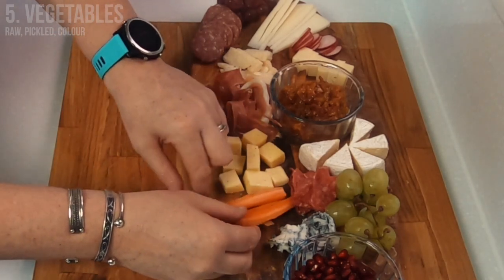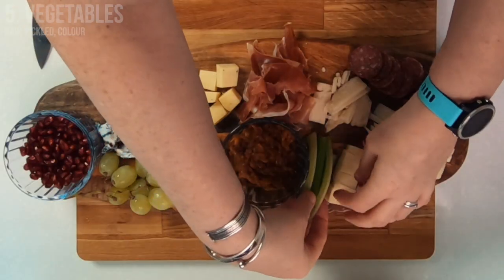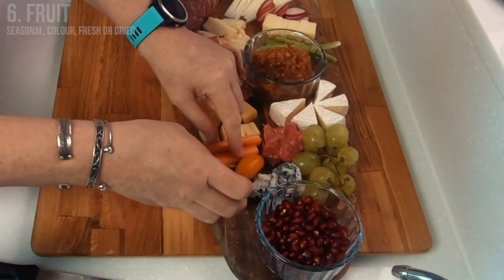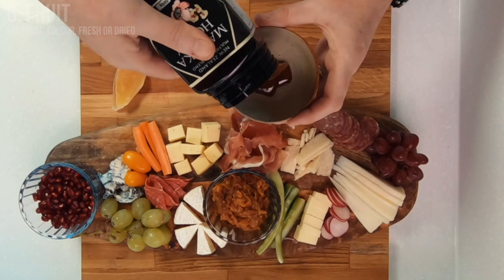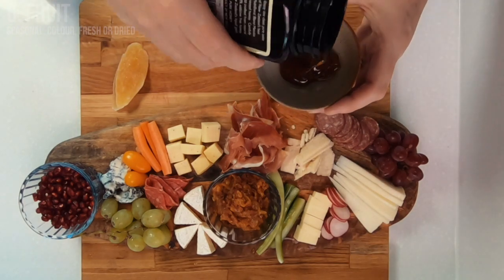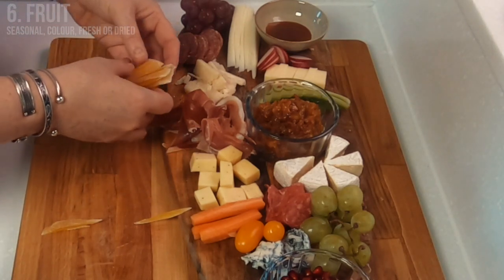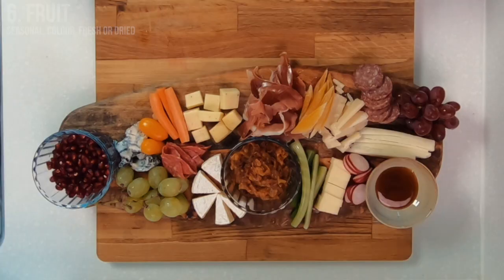With the vegetables I like to use a variety of raw and pickled, making sure to spread out all the different colors across the board. When it comes to the fruit, not only are you going to use a variety of color but I recommend using fruit in season for the time of year. Today I'm using one of my favorite fruits, pomegranate. As well as fresh fruit, dried fruit like apricots, dates, prunes, and cranberries also pair well with cheese.